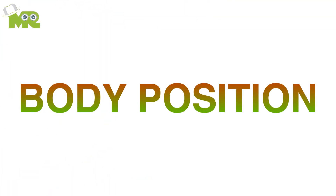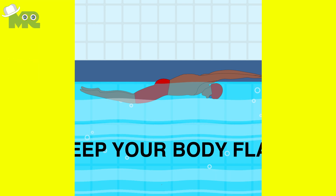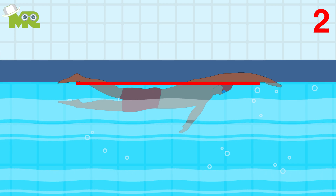Step one: body position. First, make sure that you keep your body flat throughout this exercise. Second, lie face down in the water with your body kept in line with the water surface.